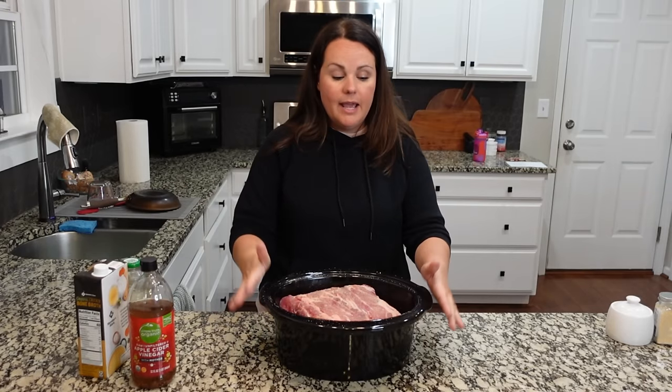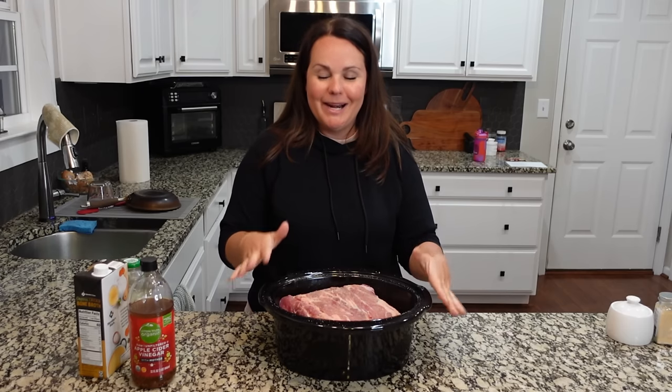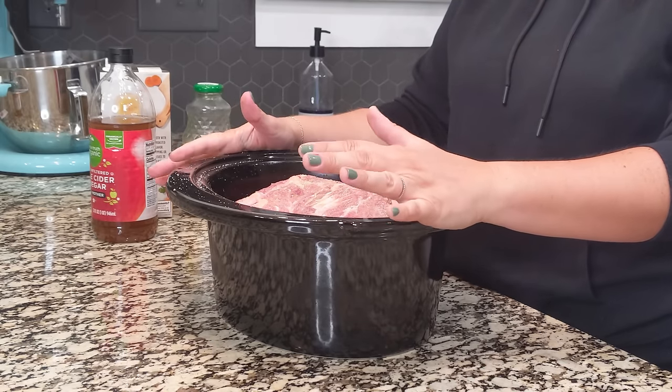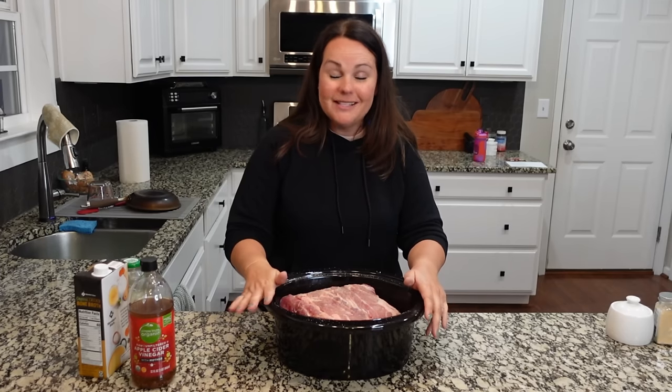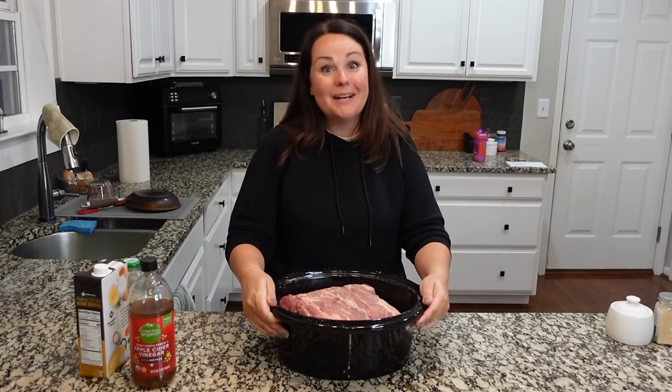The lid is going to go on, and then in the morning I'm going to pull this out of the refrigerator. I do typically like to let it sit out on the counter for about 30 minutes before putting it in the crock pot, just because it's going to be cold. We're going to cook this on high for eight to ten hours. It's going to be delicious.